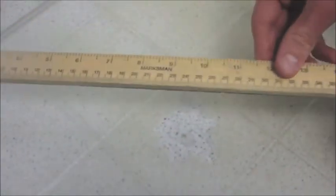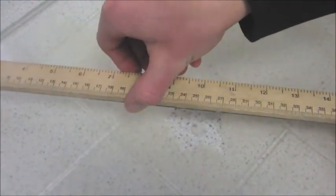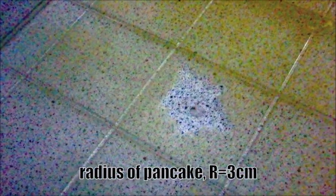Finally, by measuring the radius of the pancake of oil, you have all the information you need to estimate the size of an oil molecule, and therefore of an atom.